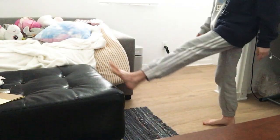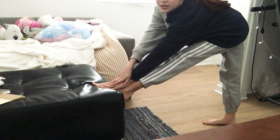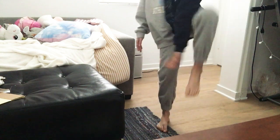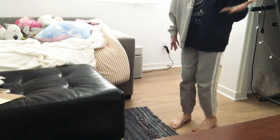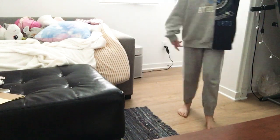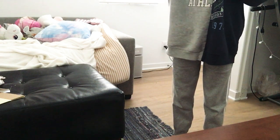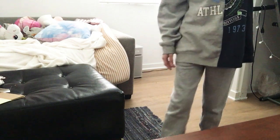Then I go like this and lean forward — I'm not going to go all the way down, but you could go all the way if you want. I can only go that far with that leg because that's my bad leg.